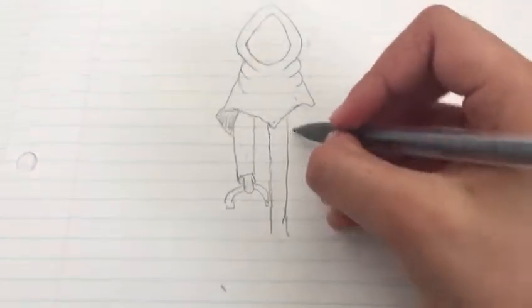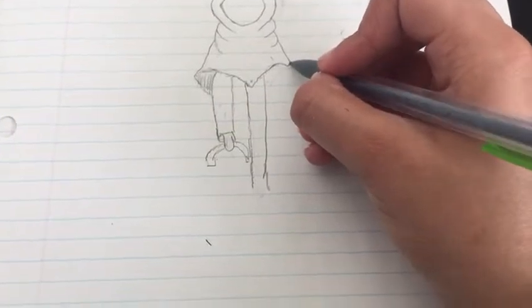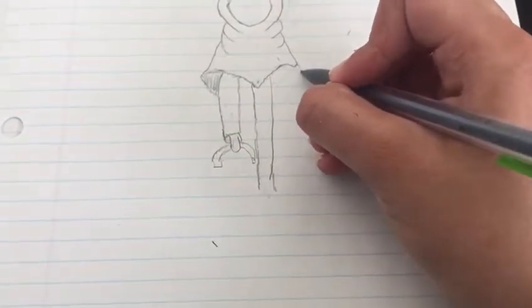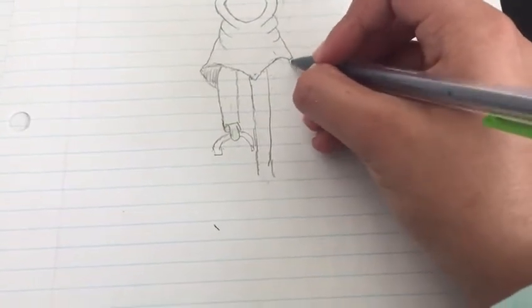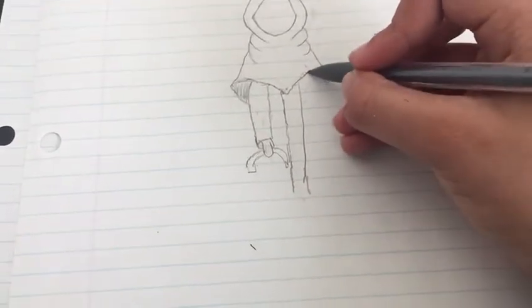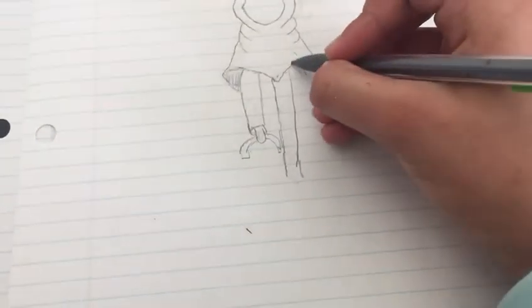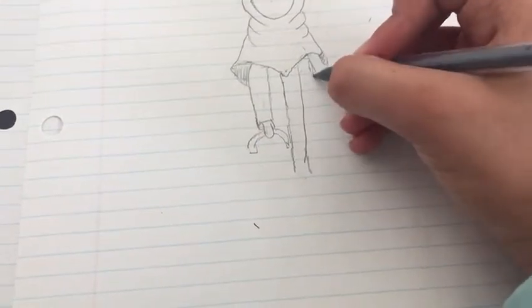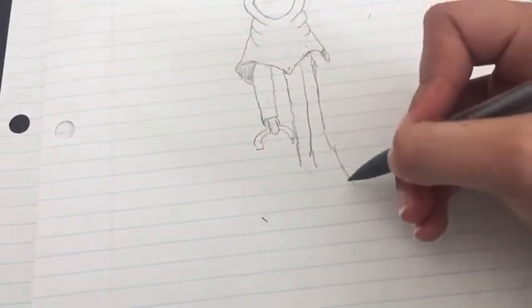And now we're going to do kind of a little sketchy thing, not too much. So now we're going to come here and put it right like that. So we're going to just color it. Her other hand is going to be right here, but before we draw her hand, we're going to draw the other part. The other part just goes like here — it's another layer, just like that.